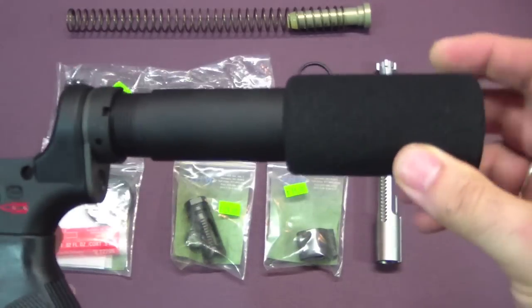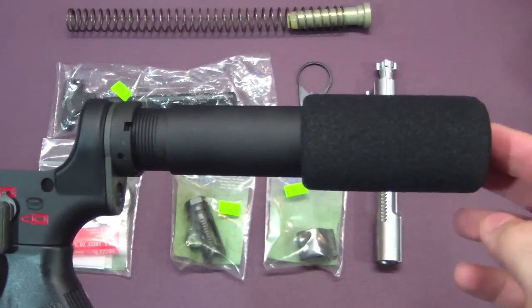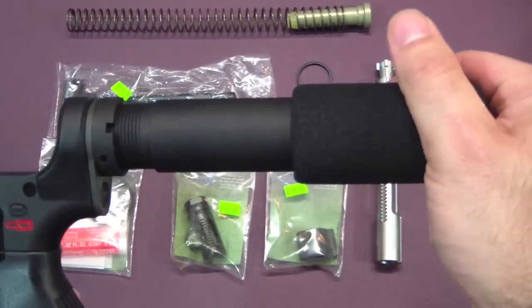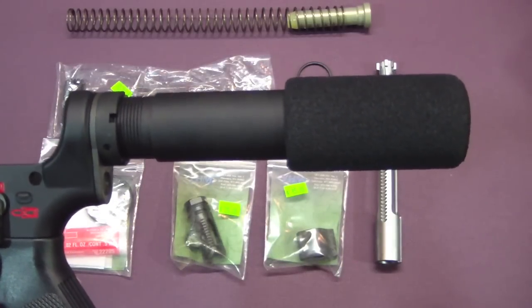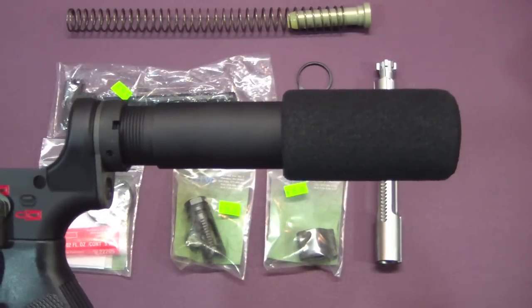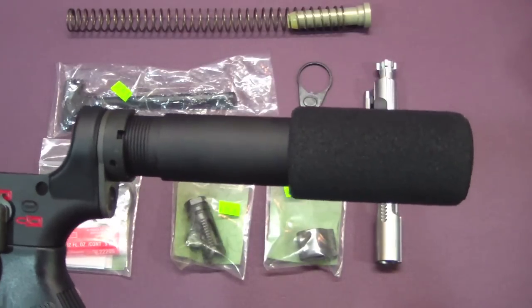I forget who makes this one here, but it's a good looking buffer, fits well, and has the foam padding for cheek weld. So both of them have their advantages and disadvantages. Which one do you think I should use? I'm kind of leaning towards this one right now, but I'd love to hear opinions.